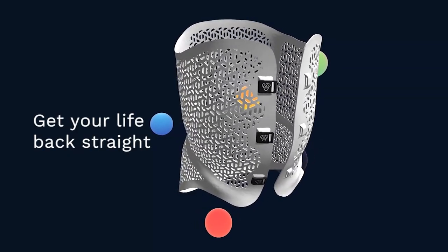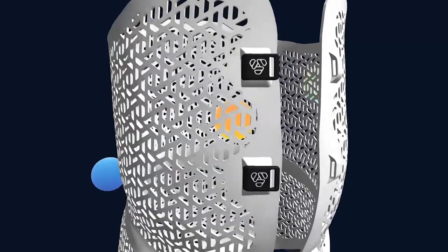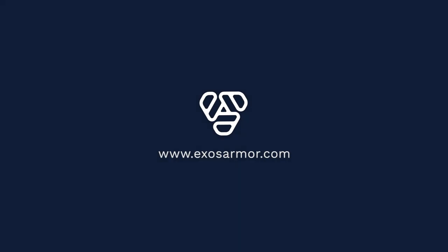Get your life back straight. Learn more at ExosArmor.com.